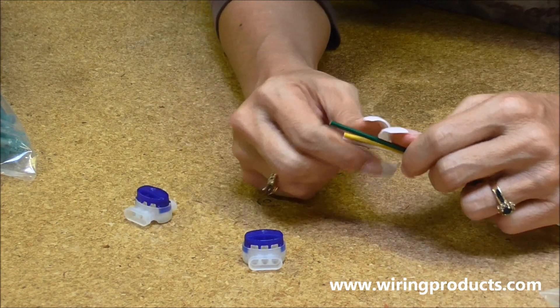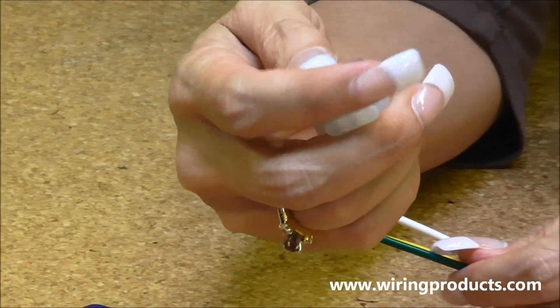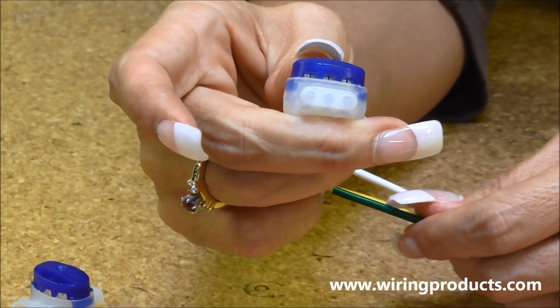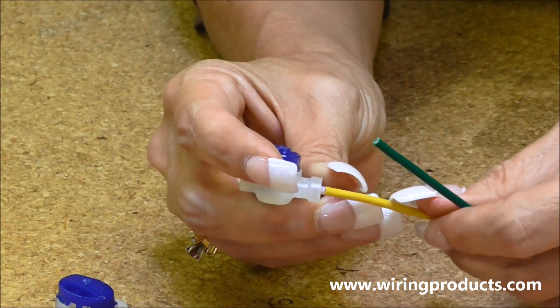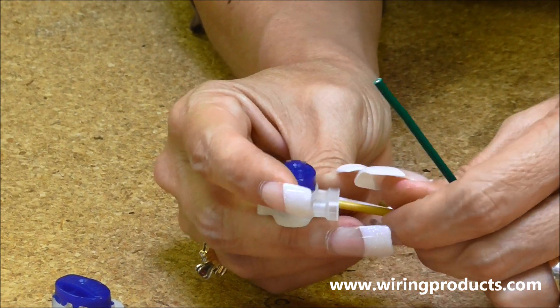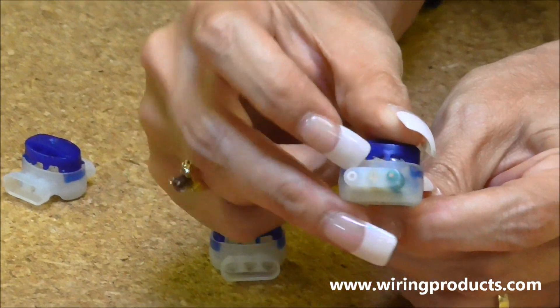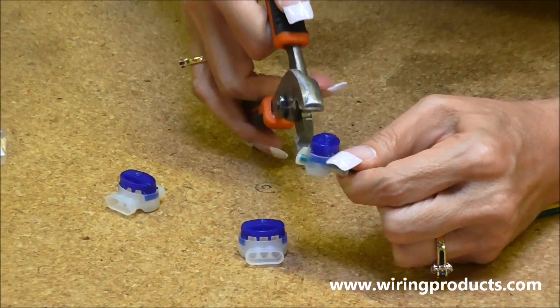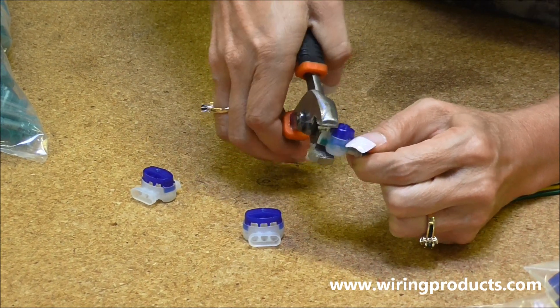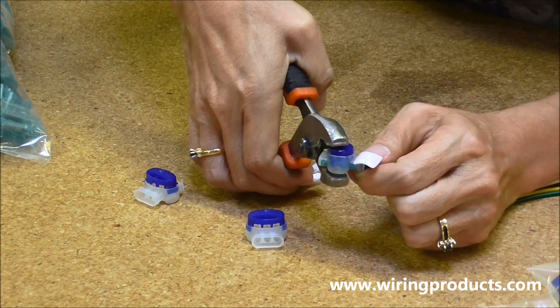We're going to take our wire — we have three strands. There's a hole on one end and the other end is completely solid. You stick one wire in each hole, all the way through — you can see it come out the other side. Then you take your pliers and squeeze down. The blade cuts straight into the wire and makes a solid connection.